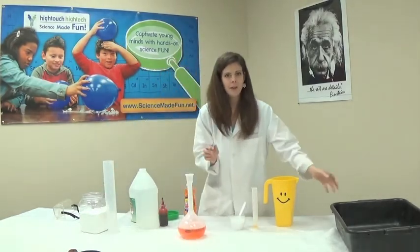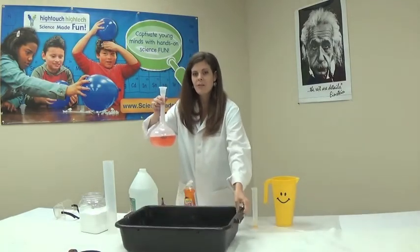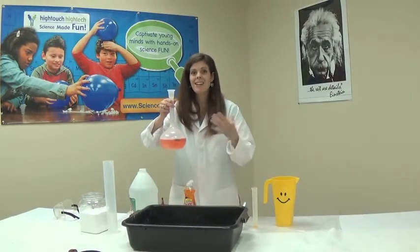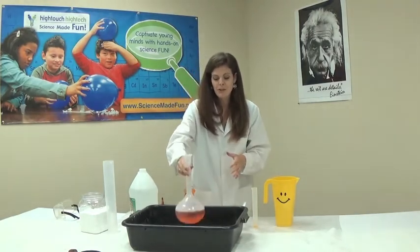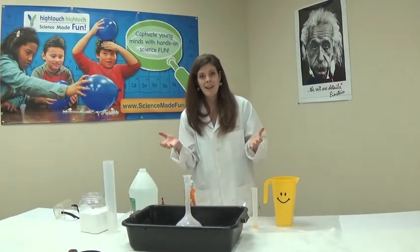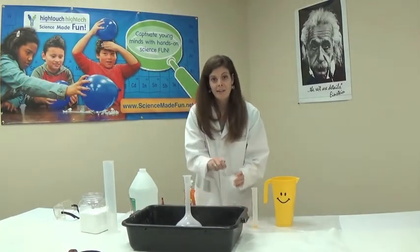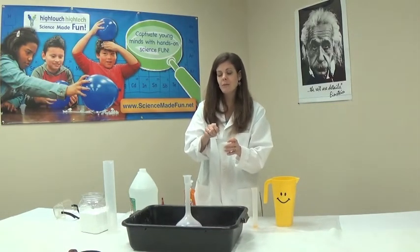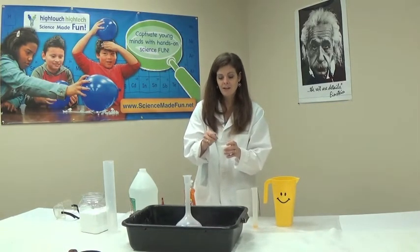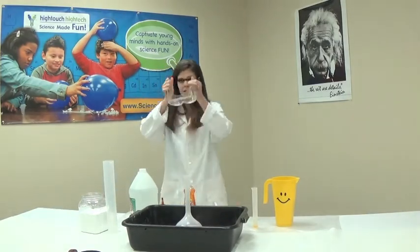We're going to put our Erlenmeyer flask into this black trough because we want it to catch any of the volcano overflow — we don't want a huge mess on the table. Another alternative is doing this experiment outside, which is also really fun. Then you don't have to worry about the volcano hitting the ceiling. Another thing to remember is wearing goggles. Safety gear is also important to protect you. I'm going to put on our safety goggles.